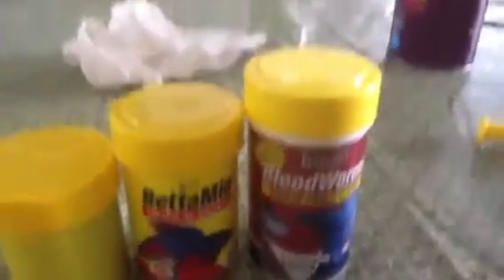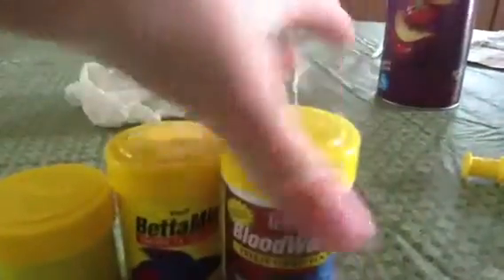So that's the pellets. Bettas don't always like pellets, but like 99% of them do like the pellets. I have a friend whose bettas only like the pellets. I don't like the blood worms as much — I'll tell you about that later. Now I'm going to move on to the flakes.